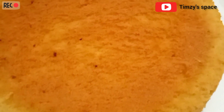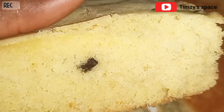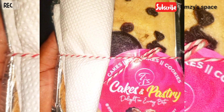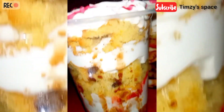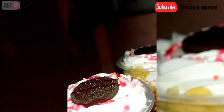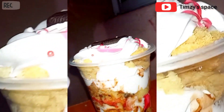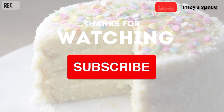This came out really, really good, as you can see. So yummy! This is my cake — the final result is my foil cake. I also did some cake parfait with this lovely, beautiful, delicious, yummy, fluffy cake. This is my cake parfait. We've come to the end of the video. Please don't forget to like, share, comment, and subscribe. Thank you, and I'll see you guys in my next video. Bye!